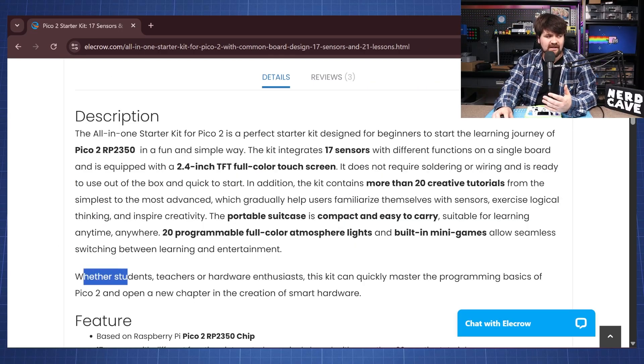I would agree — if you are a teacher or a student just starting out and you don't want to dive too deep into electronics, then this kit is great because we have all the sensors and we can just start coding and using the different sensors.